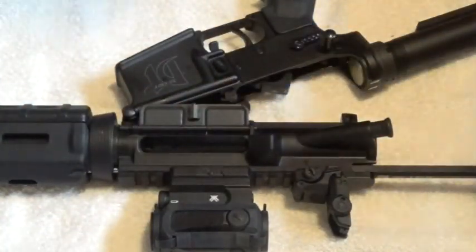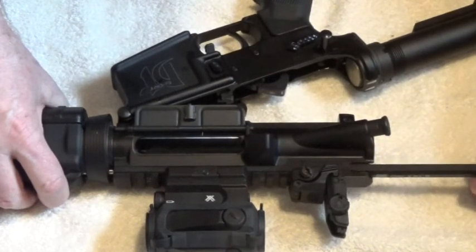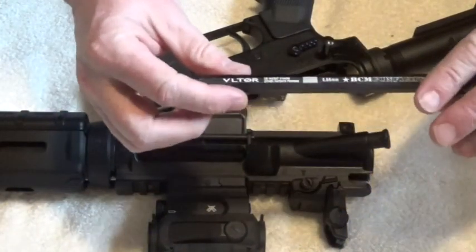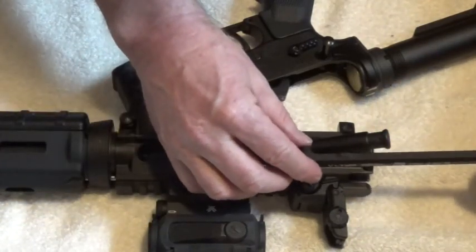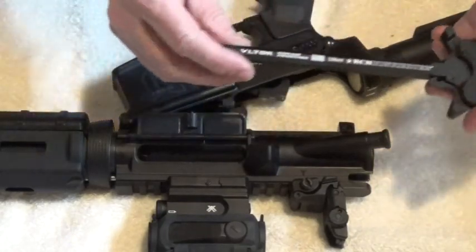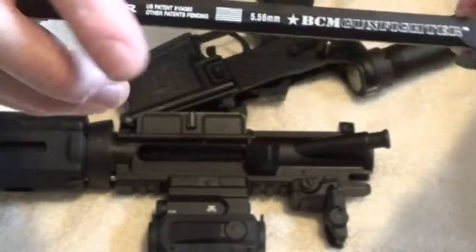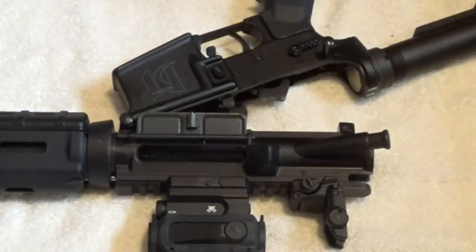Set that off to the side for a little bit. Now we want to take the charging handle out of the upper receiver. There are a couple of dog ears on each side of the charging handle and a couple of notches. You want to take the dog ears down and away from the notches so it sits in the slot. Get it back to where the dog ears are, then drop it from the upper receiver and it will come out the back. You can see the dog ears right there — there's one on each side — and they fit the notches in the charging handle slot. Set that away for a little bit.